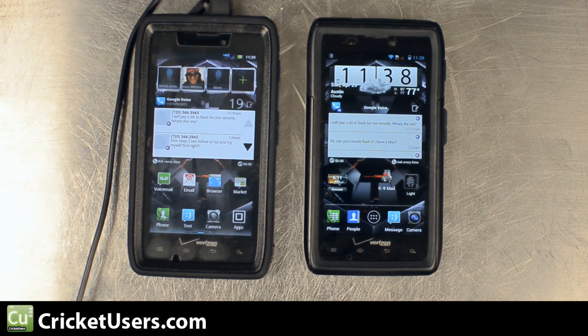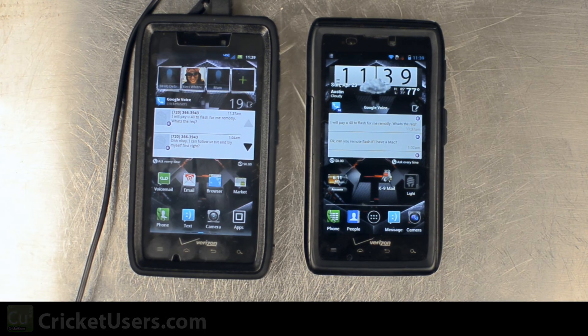So if you do flash this to Cricket Wireless, you will be able to take advantage of visual voicemail. For more information about this device and more, please visit our website at CricutUsers.com, like our Facebook page at Facebook.com/CricutUsers, and subscribe to our YouTube channel.